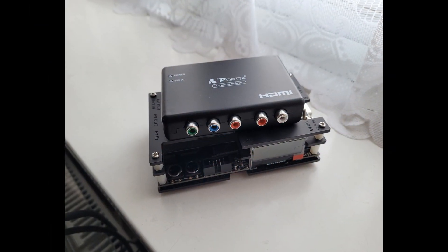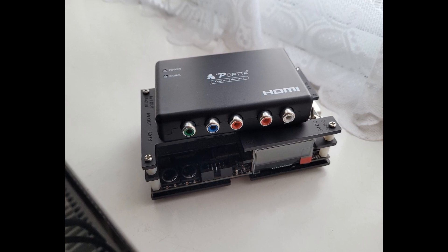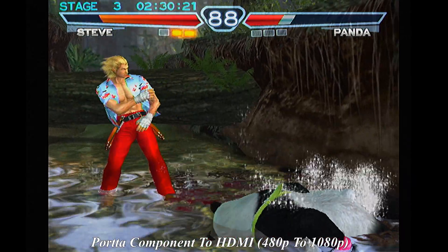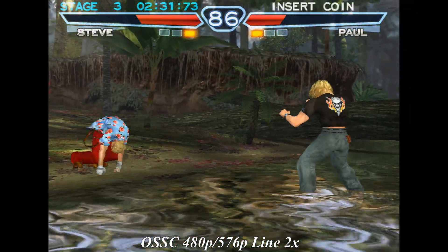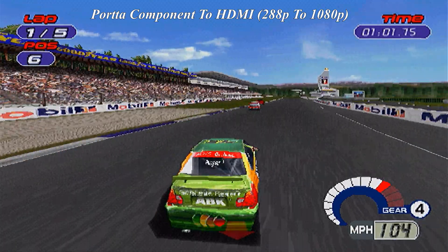To find out, I used my Joystick Component Cables for the PlayStation 1 and PlayStation 2, along with my official Sony Component Cables for the PlayStation Portable. For the consoles, I wanted to find out how both upscalers handled 240p or 288p, 480i or 576i, 480p, and switching resolutions on the fly. Let's go.